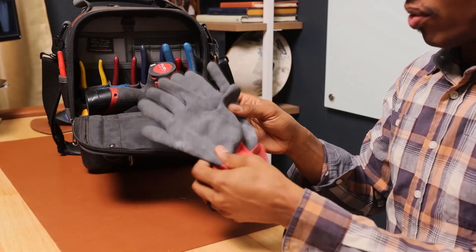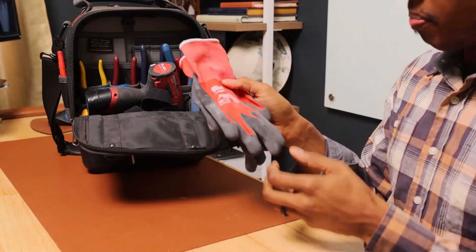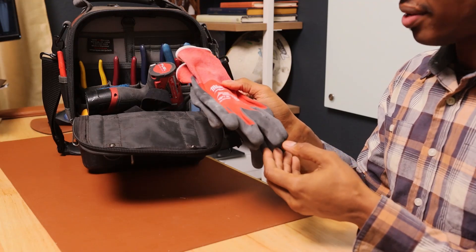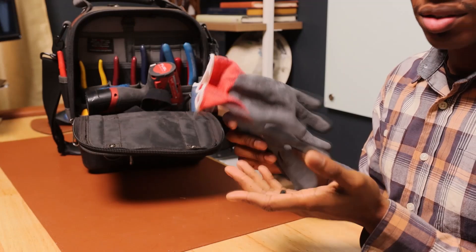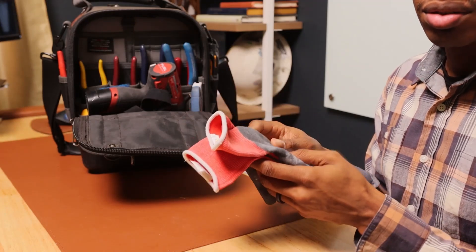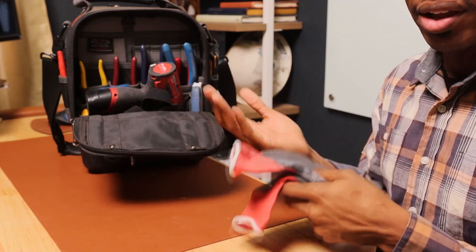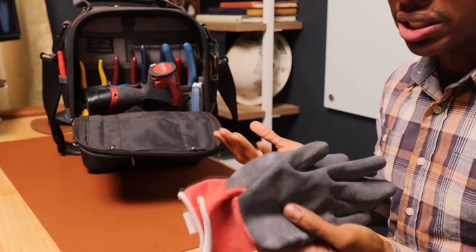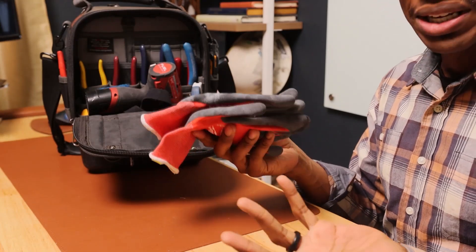First off, I have my Milwaukee gloves. I love these Milwaukee gloves because you can get a pair for less than ten dollars, and protecting your hands for ten dollars versus having a thousand dollar or over a thousand dollar medical bill because you got a big cut and now you have to get stitches or get something reattached.